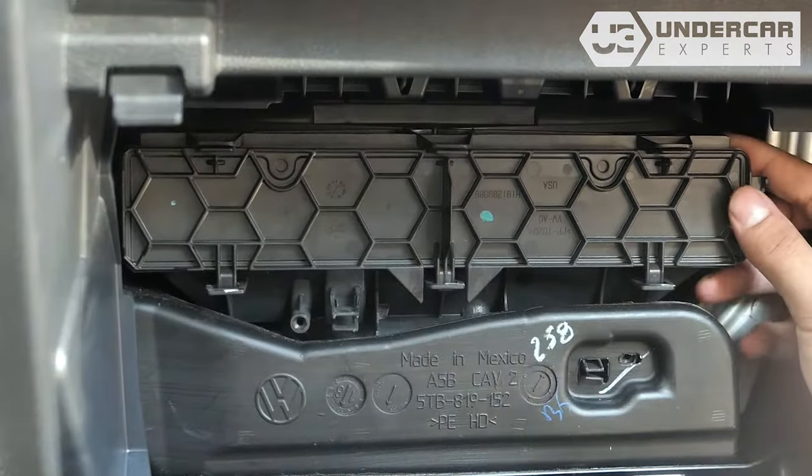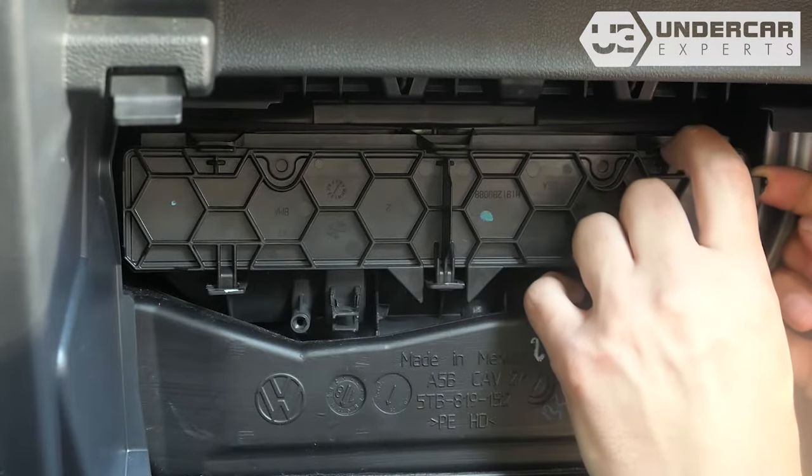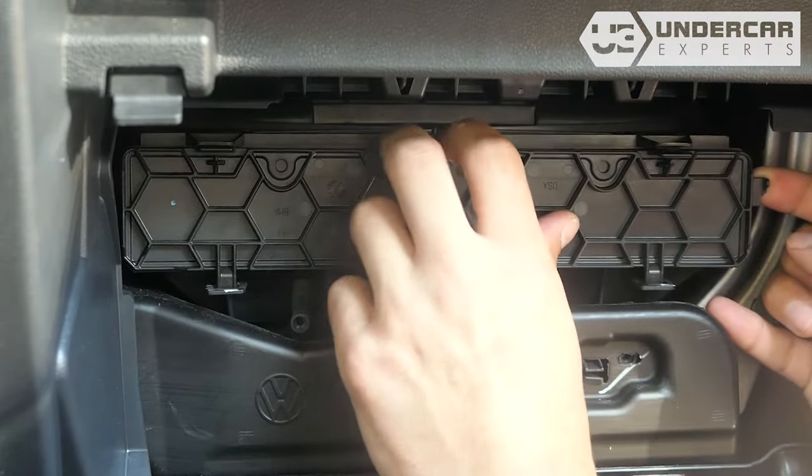Unclip the three tabs on the filter housing door, then lift the door to free the bottom tabs from their catch.